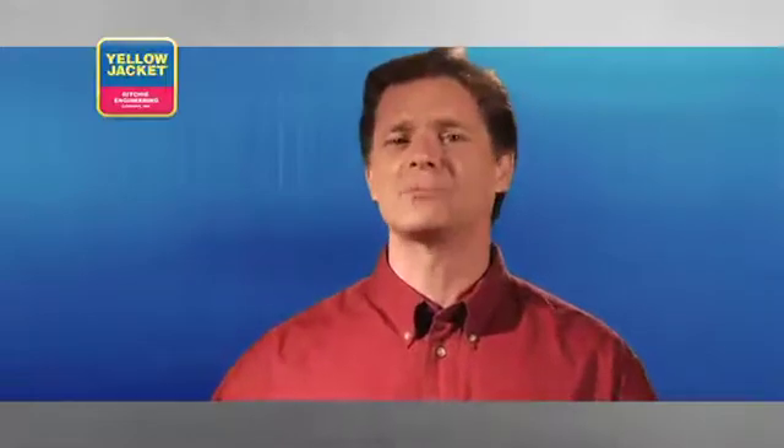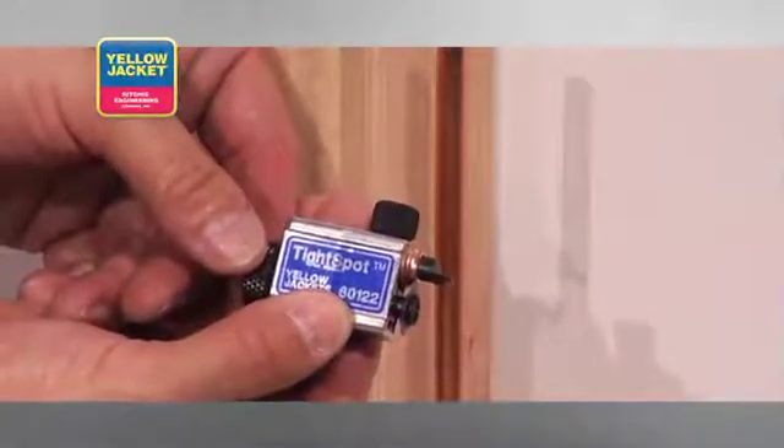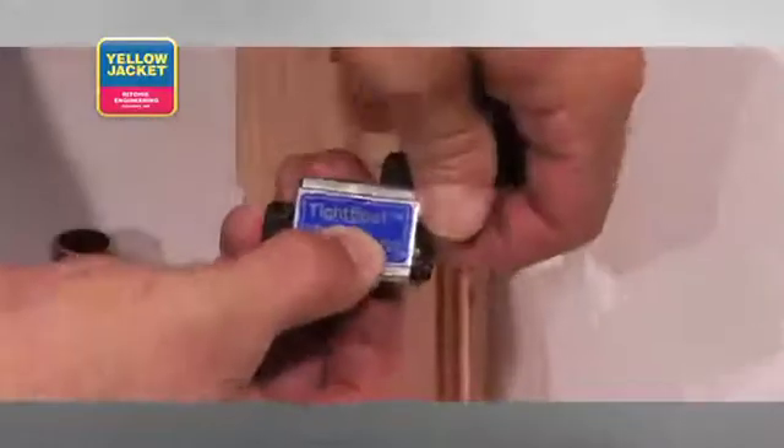Along with the conventional cutters we've just looked at, there are specialty cutters such as this innovative tight spot flare cut-off tool from Yellow Jacket. As the name implies, it allows you to get into very tight quarters to remove the flare on smaller size tubing. When you're dealing with an existing application where all you can afford to remove is the flare, this tool is just what you need.